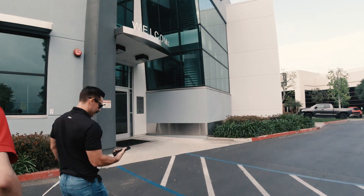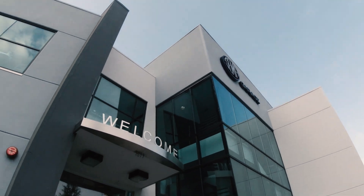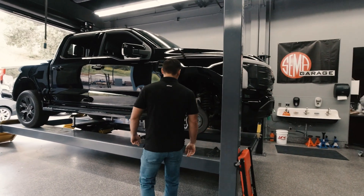Hey guys, Michael at Eibach, and today we went to the Seymour Garage to check out the all-new F-150 Ford Lightning. This is Ford's new electric pickup truck — it differs in the fact that it has an electric motor and batteries.